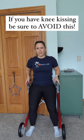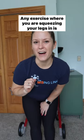If you have knee kissing — where your knees collapse inward when you're going to stand up, sit down, or walk — you do not want to do any exercise where you're squeezing your legs together. Here's why.